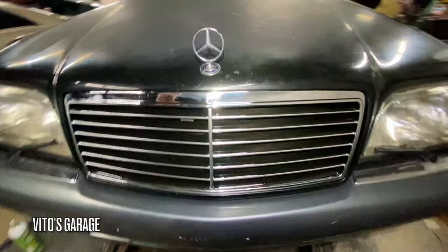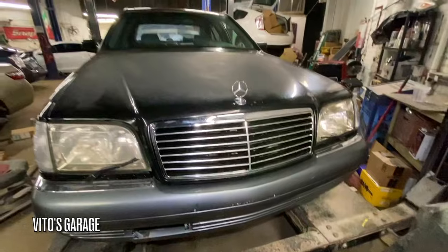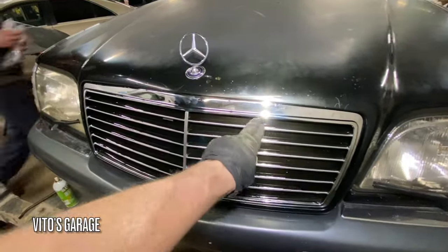Look at that. We gotta clean this a little bit, but it looks so nice right now with the new one. And this is exactly for V12 — it's got 12 moldings here.